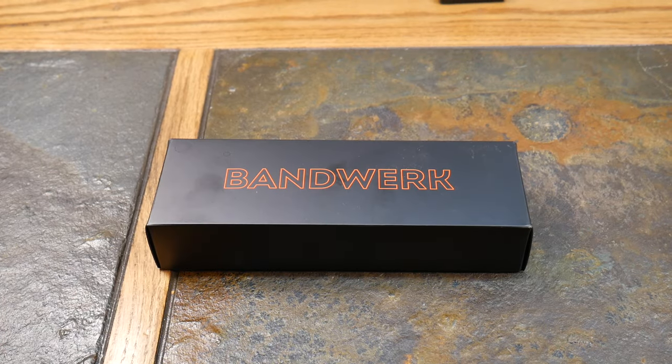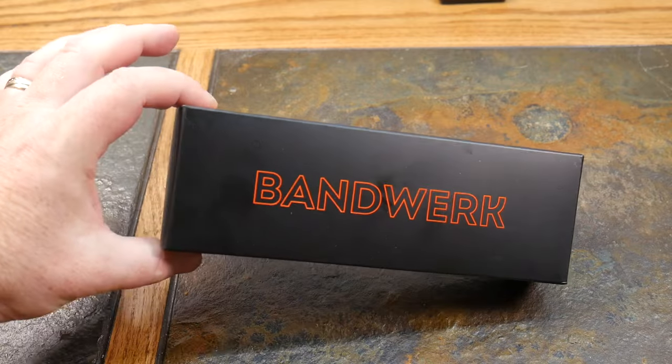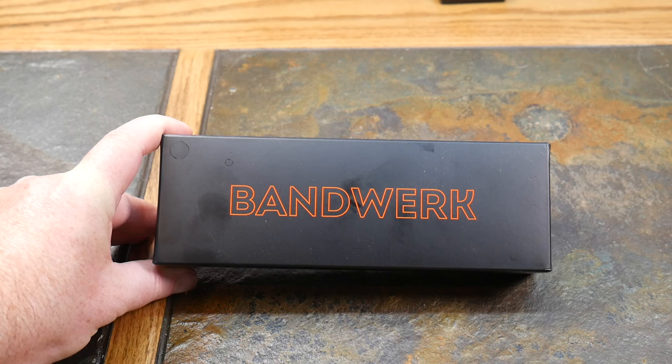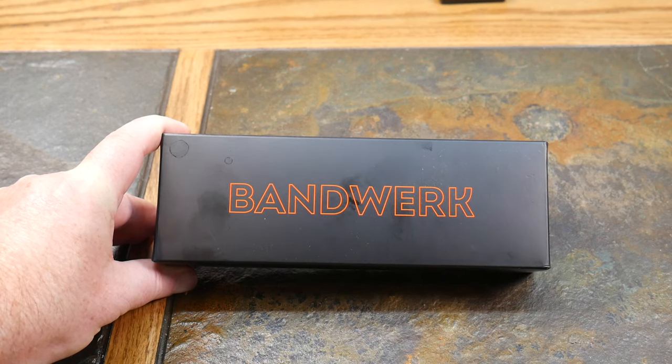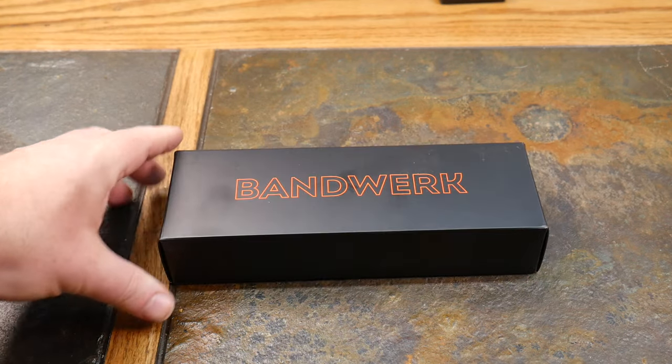Welcome to another video! Super excited to bring you this today because we've got the number one voted Apple Watch band for titanium from Bandwork. We've reviewed Bandwork before — their cases are amazing, super high quality, based out of Germany. They pay very close attention and great detail to their work, and that is why this is the number one rated Apple Watch titanium band for the Apple Watch Ultra. This aircraft titanium band is milled from 122 individual parts and weighs 72 grams out of the box.